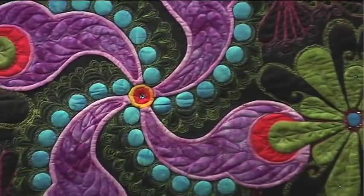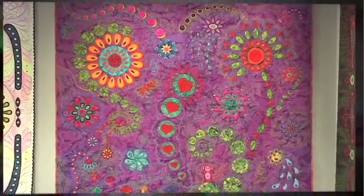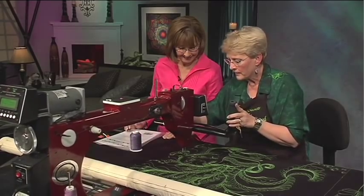It doesn't get any better than this, coming to the quilt show and getting to see fantastic quilts on the wall. Today our artist visiting with us is one of the world's most celebrated long arm machine quilters — get ready for Linda Taylor.